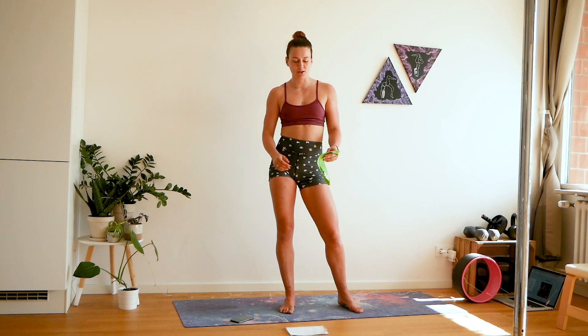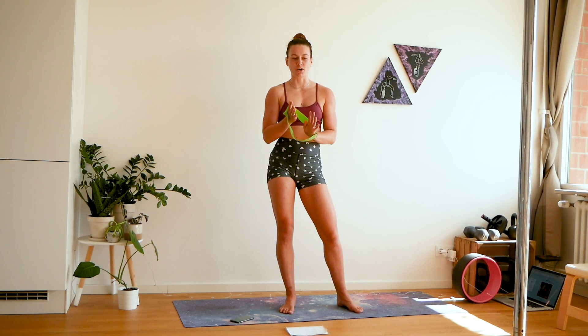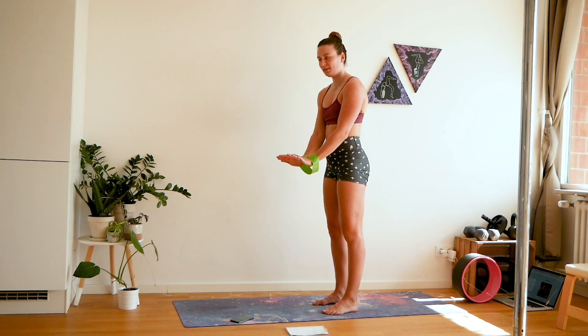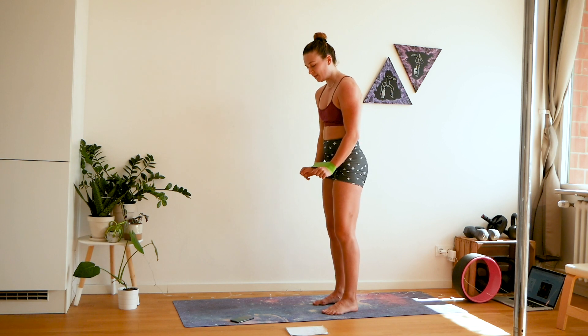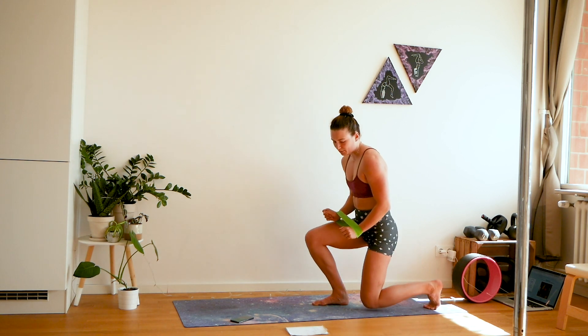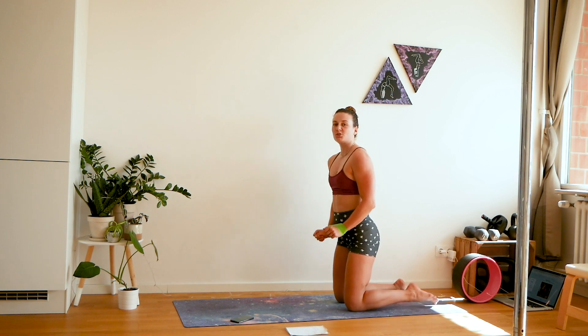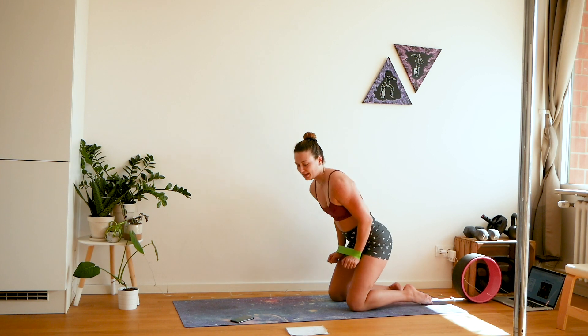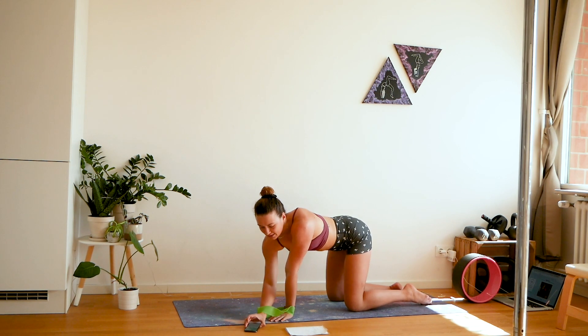The first exercise is a walkout plank. We're going to have the band on our wrists, go into plank position, and walk out left, walk out right, come back to center. I've got my timer here and we're gonna work for a minute straight and then have 10 seconds of rest. Thank yourself for being on this mat right now and let's get started.